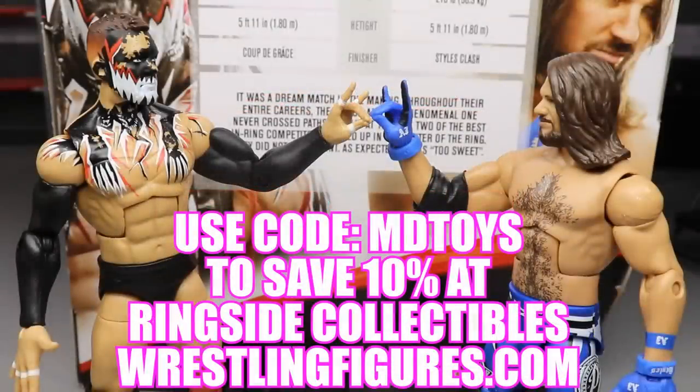If you guys would like to pick up any of the figures you see in today's video, go over to Ringside Collectibles Wrestling Figures dot com, use the promo code mdtoys to save 10%. It really helps us out here at the channel, and you will get a shout out on Instagram if you send me a screenshot of the order placed with the code mdtoys.